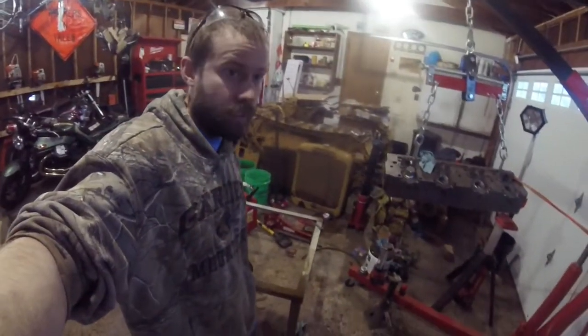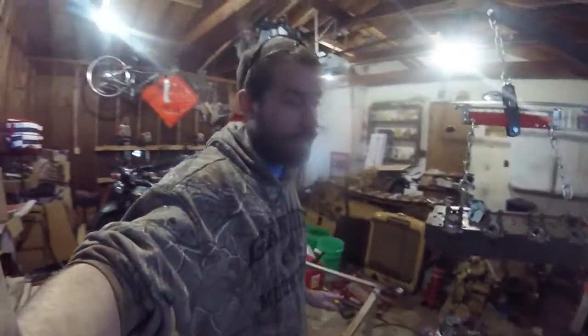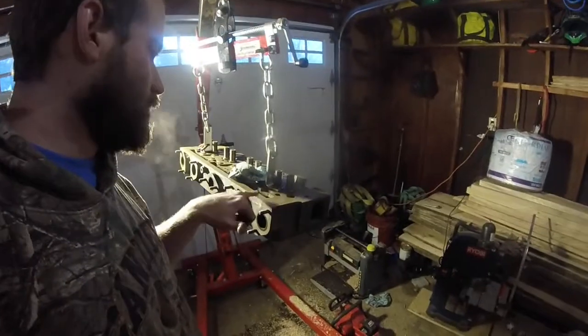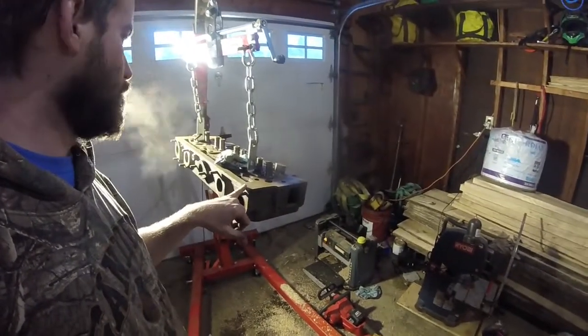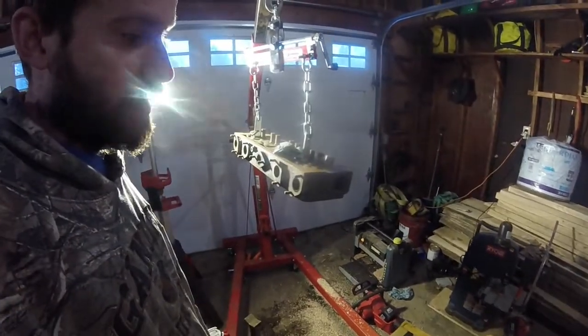As I pointed out before, I'm working on the valve cover as well, because I'm going to paint those together — basically using the valve cover as a stencil to go around the parts of the head that need to stay sealed.